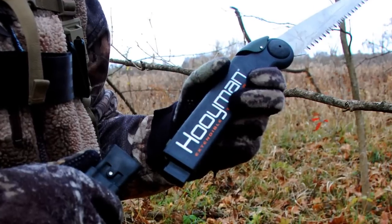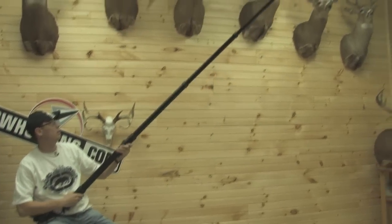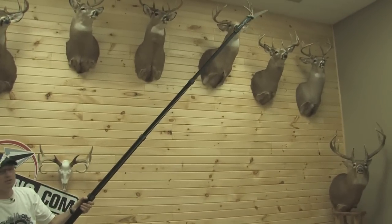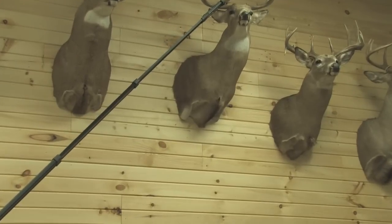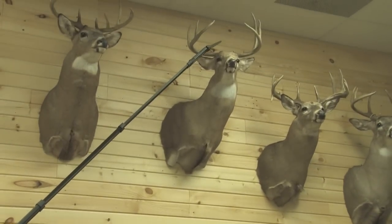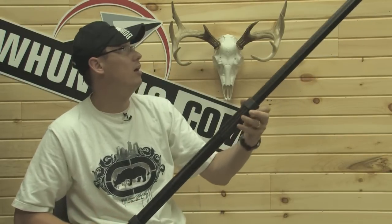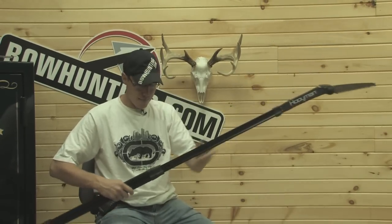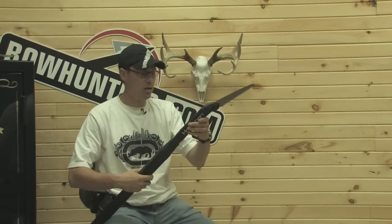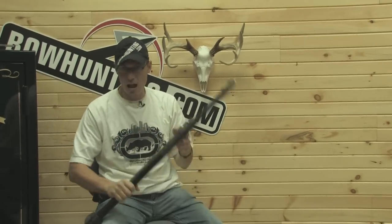This is what makes this product really cool. You put your stand in place, get yourself organized, and there are a couple limbs in your way. You can reach up with ease and cut down some great branches. This is the Hooyman saw, 10 foot length. You can see how compact it gets — and it's not just compact, it's fast. Bam, bam, bam — this thing closes up quick.